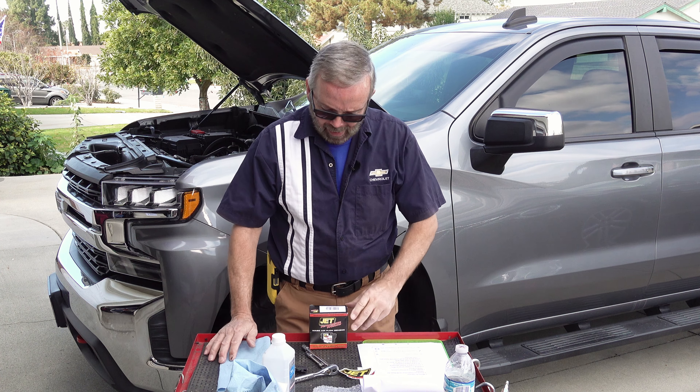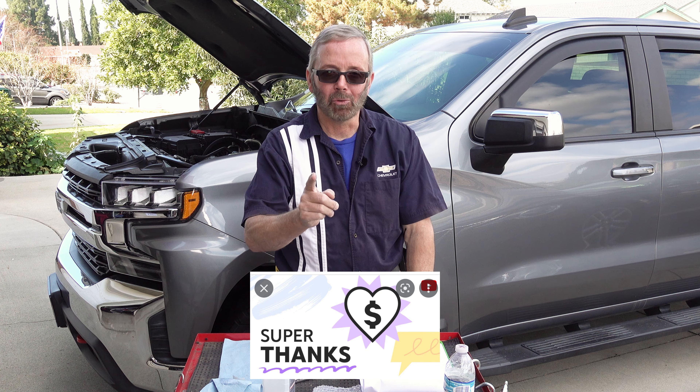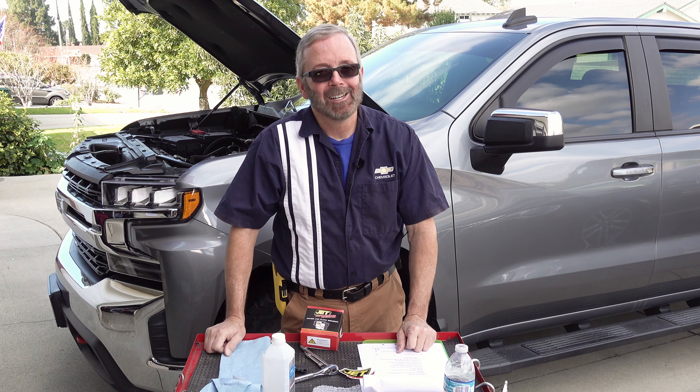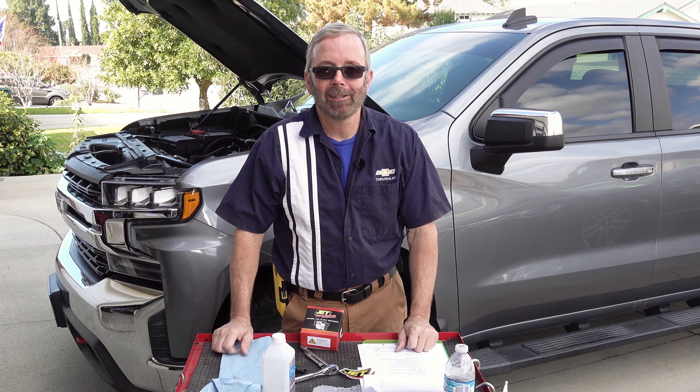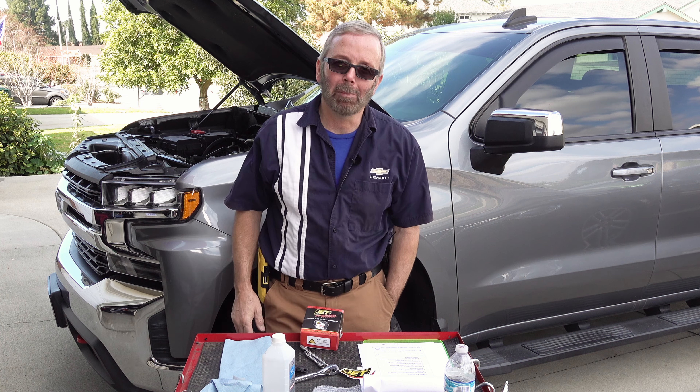I hope you liked this video. If you did, tap the like button and the subscribe button — that really helps out my channel. Also tap the bell icon to get notifications as new videos come out. If you want to make a small donation to my channel, tap the super thanks button underneath this video — anything I get goes right back into my channel. Have a great day and I'll see you in the next video. Bye.